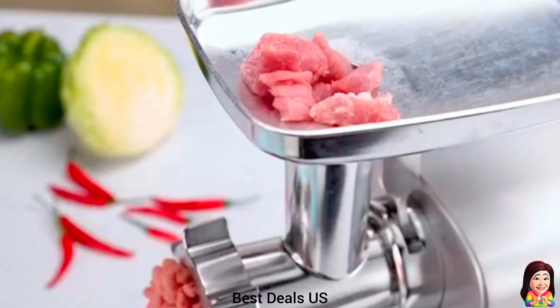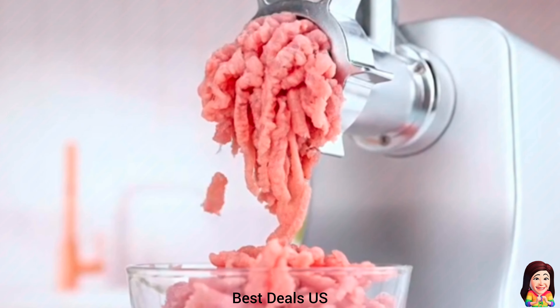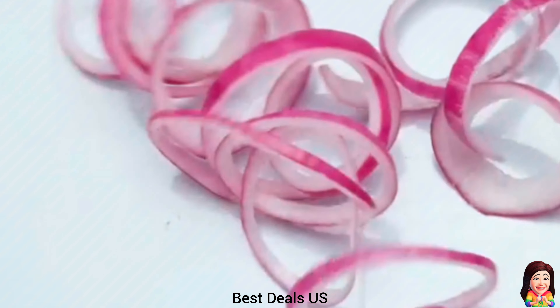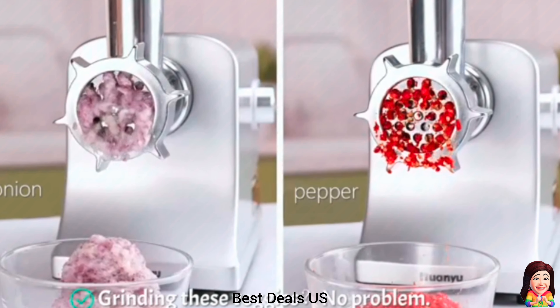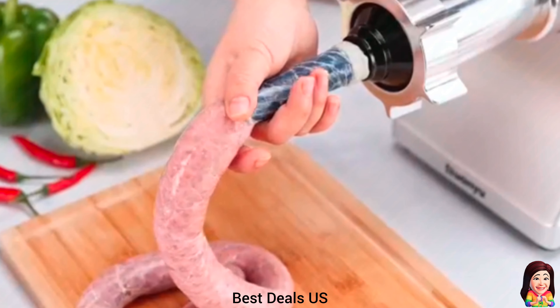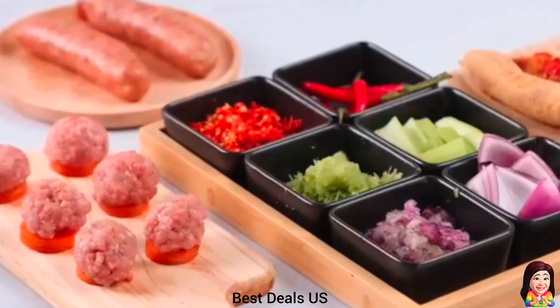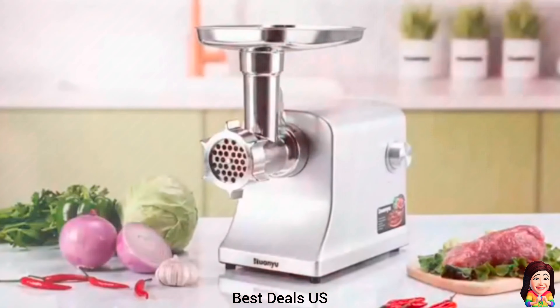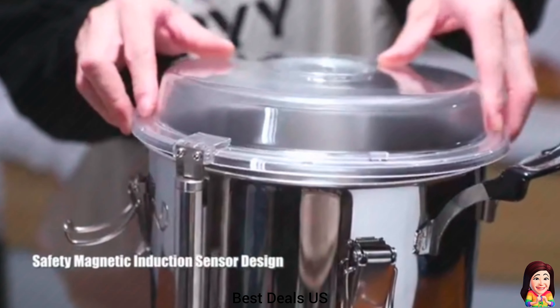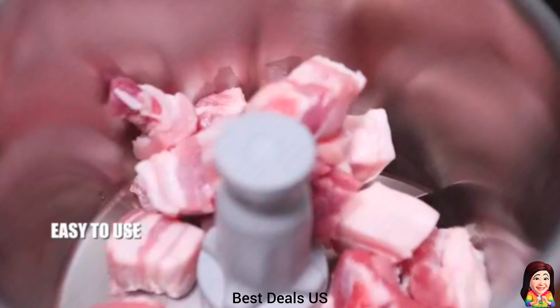5. Neat Grinder. Has a simple and atmospheric appearance made of die-cast aluminum material, which is exquisite, sturdy, and durable, and can to some extent prevent oil stains. All accessories can be disassembled, making cleaning more convenient. Blade, plates, sausage attachments, and cub attachments are dishwasher safe. Product link is given in the fifth link.